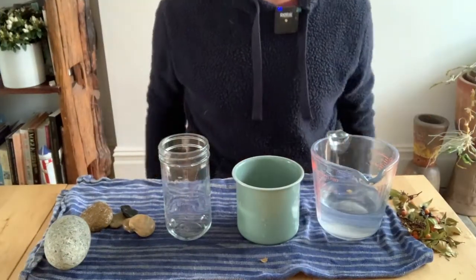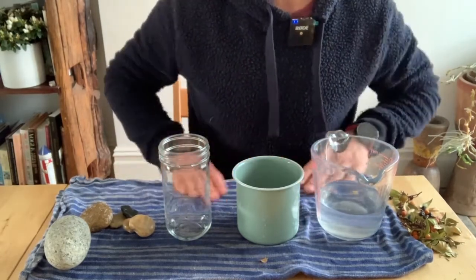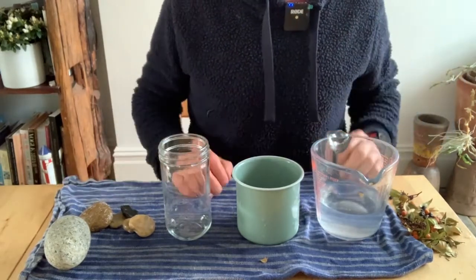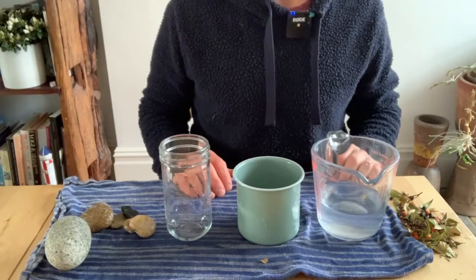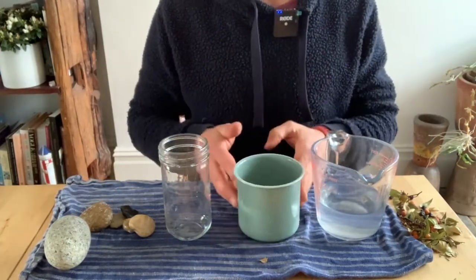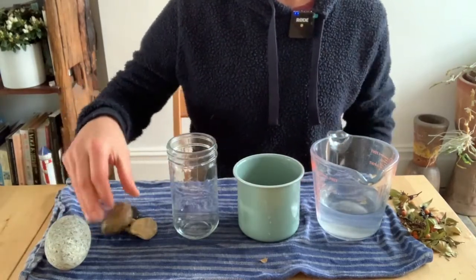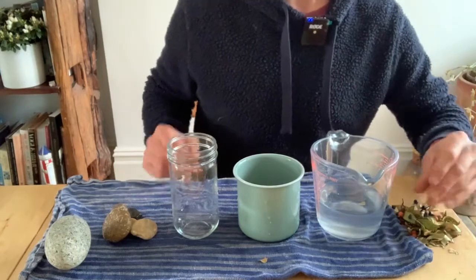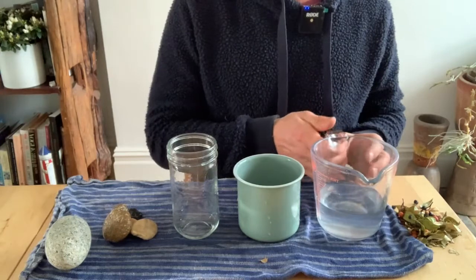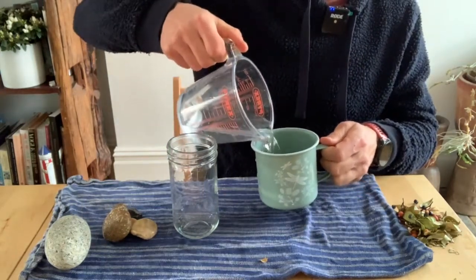Once you've got all your materials together, we'd recommend putting down a towel or tea towel on your table as we're working with water and there might be some spills. So we've got our towel, a jug of water, our mug, a jar, a dragon's egg and some stones, and we've also got some leaves and berries collected from outside. The first thing we're going to do is take the jug of water and pour it into the mug.